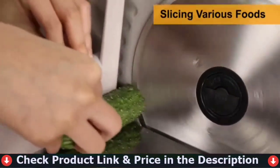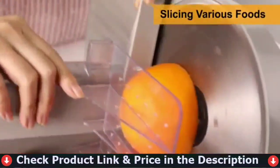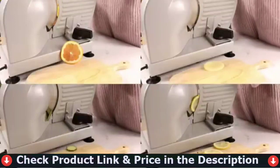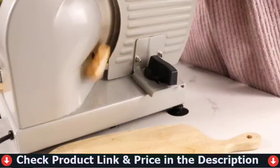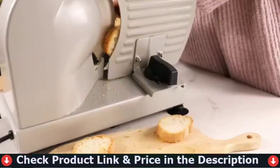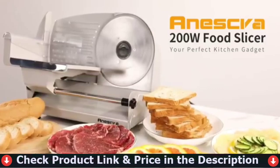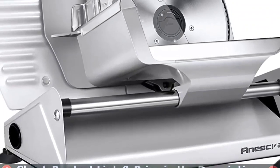Seamless and removable features make sanitation a breeze. The removable ring guard cover prevents debris buildup on cutting surfaces. The blade, food carriage, slide rod extension and food pusher are removable, which allows for thorough cleaning and sanitation. This food slicer's built-in thickness control knob can adjust up to around 3/4 inch for vegetables, meat, roasts, bread, and more.